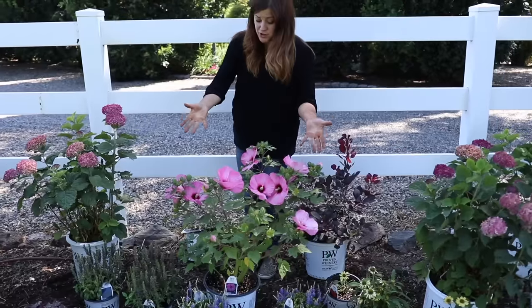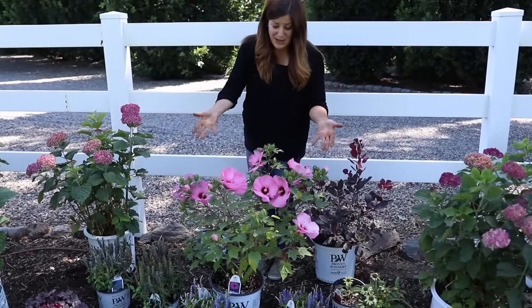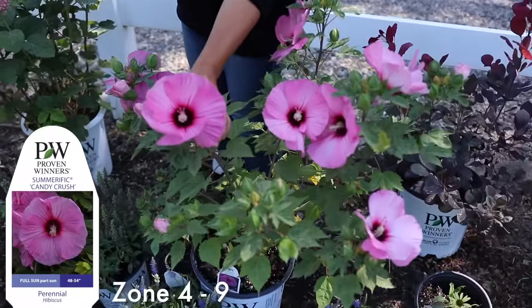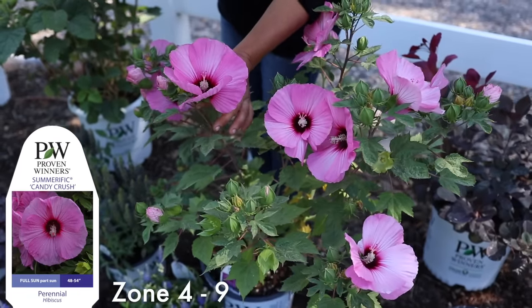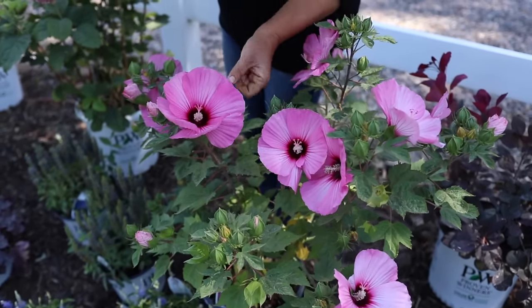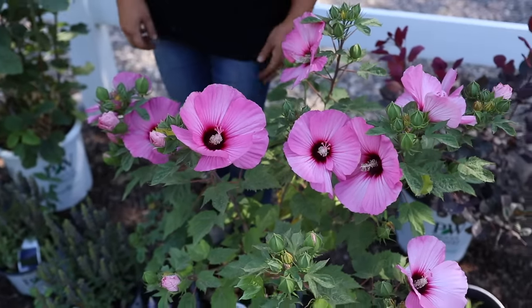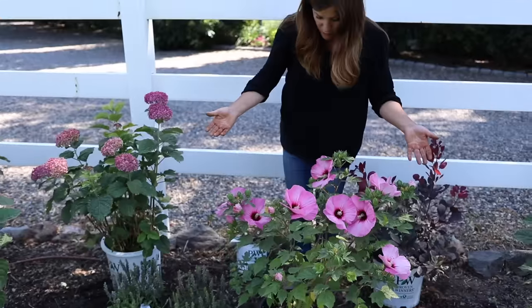This is kind of the jewel of this area right here — it's called the Summerific Candy Crush hibiscus. There's something about that pink that really draws me in; it's like creaminess or it's almost iridescent. This one grows about four by four feet.